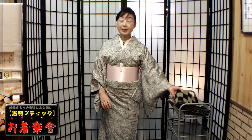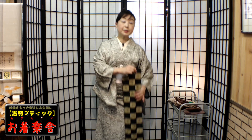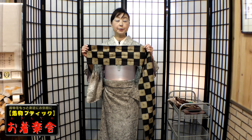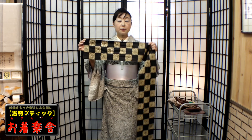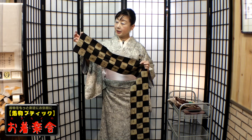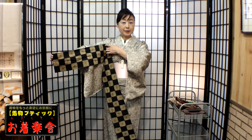では、角出し結び・引き抜きでお伝えしようと思います。手先の長さから測っていきます。今日初めて見てくださった方は、メジャーで必ず55センチを測ってみてください。55センチ測ったら、左手でこのようにつまみましょう。右手は手先の端っこを持ちますよ。右腕をしっかりと伸ばして確認します。